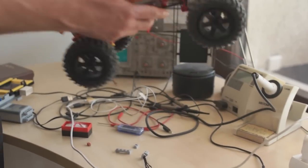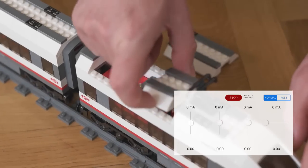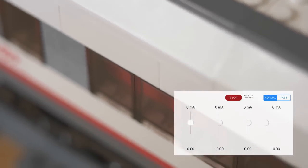Buiz is ready to play out of the box. Insert it into your model, connect the motors, run the app on your smartphone or tablet, and drive away.